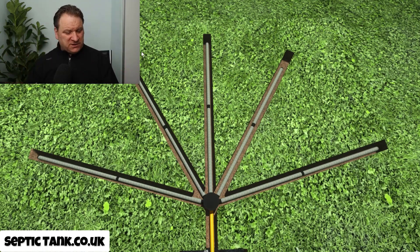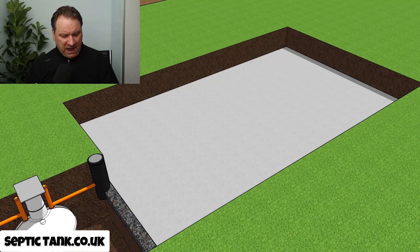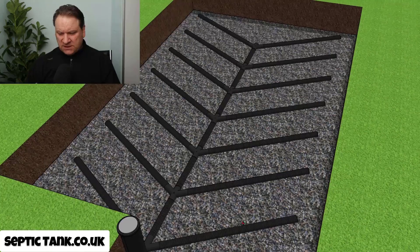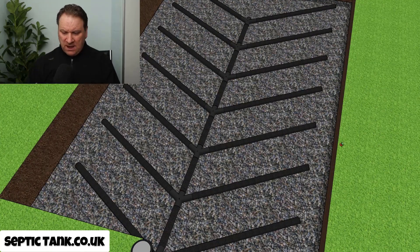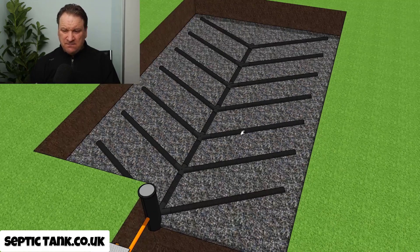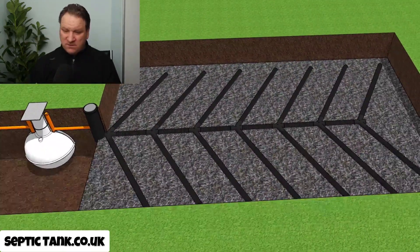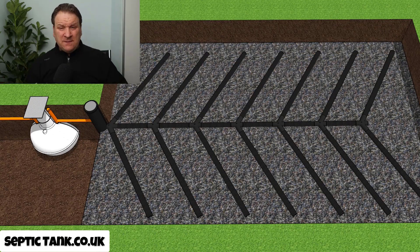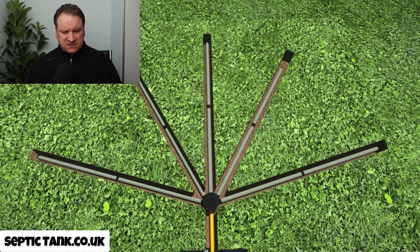When we compare that to the herringbone soak away — let me strip this back — typically even a small herringbone system like this will cost you at least £1,500 to £2,000 to install: digging the hole, buying all the bits and bobs that go into it. It also takes about a week to do. So for me personally, for that reason, the easy drain system wins every time. It's a no-brainer for me.